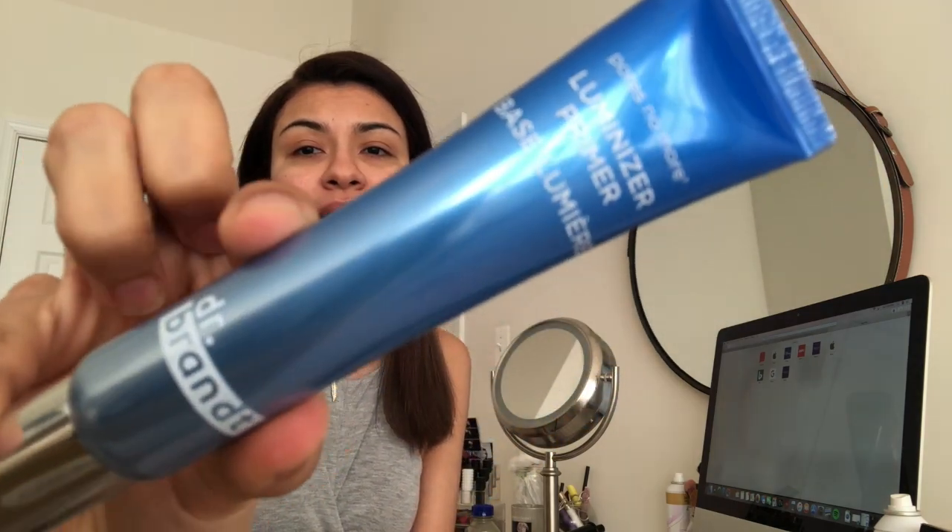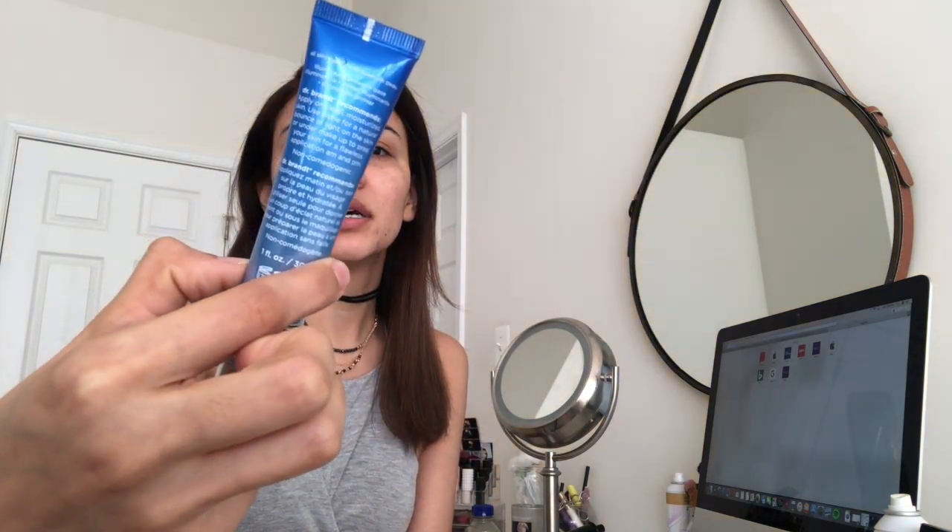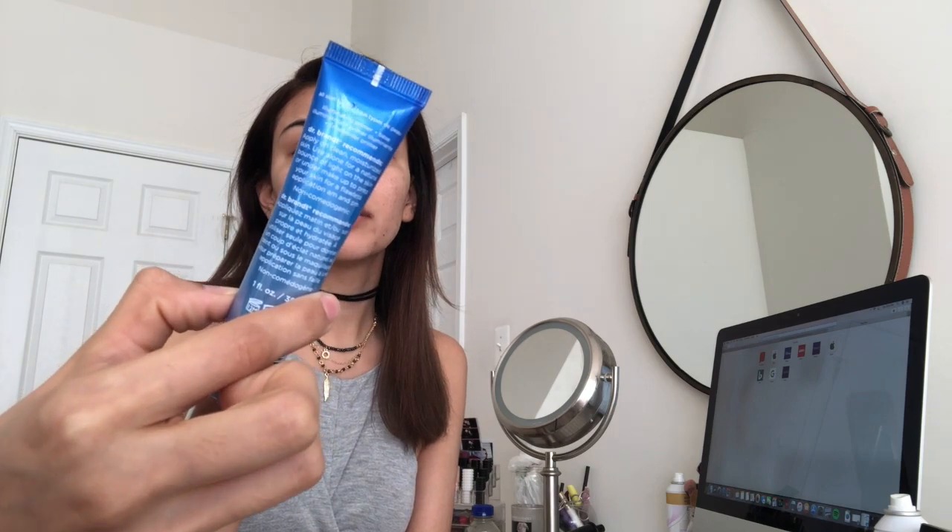I haven't tried this primer actually. I just got this primer in my BoxyCharm this month. This is the first month I'm getting the BoxyCharm so I'm actually pretty excited about it. I'm trying this primer by Dr. Brandt — the Luminizer Primer.